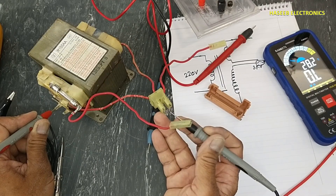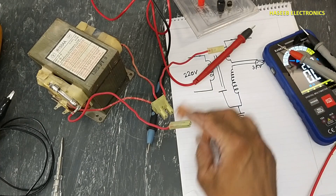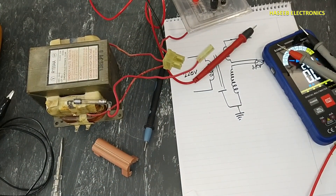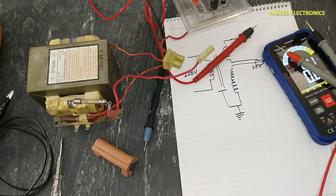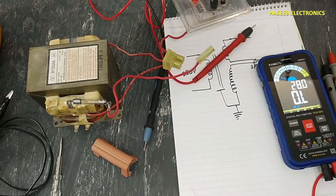The high voltage winding will not give continuity with the chassis core. I hope this video is informative — if it is, hit the like button. If you have any questions, please write in the comments. Thanks for watching. Assalamu alaikum warahmatullahi wabarakatuh.